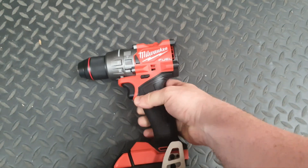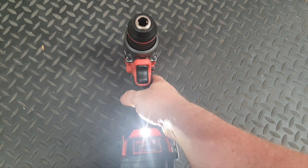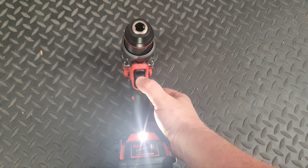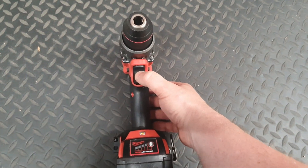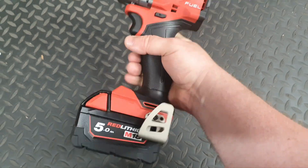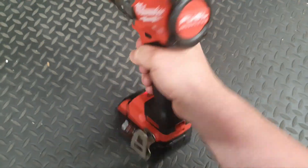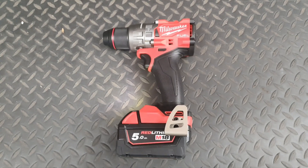If you want to reactivate it, the same thing — put it into the middle position and press 1, 2, 3, 4, 5 times. The light will activate again. And that's it, activated again. If you like this video, please give it a thumbs up, and I'll see you next time.